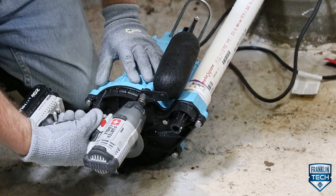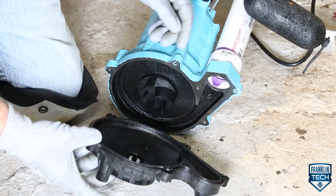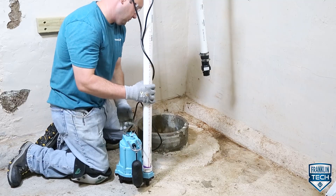Today, we will show you how to perform periodic service on your pump, increasing your pump's life. Let's get started.